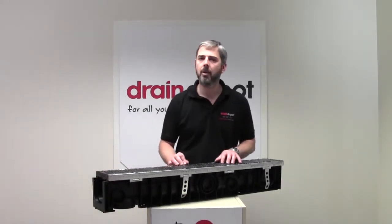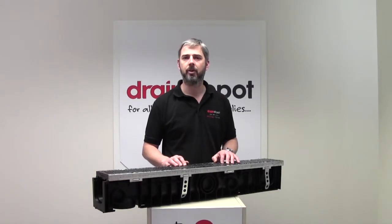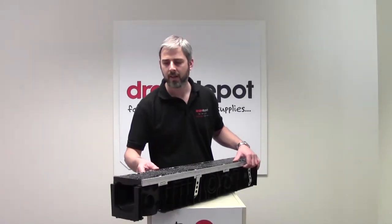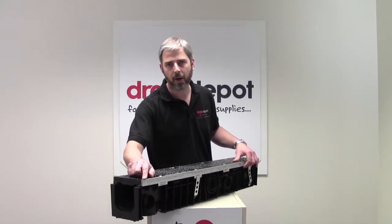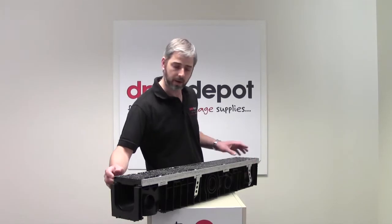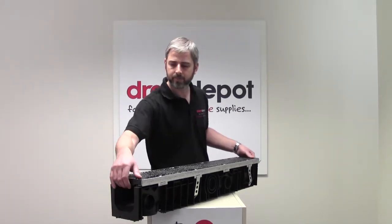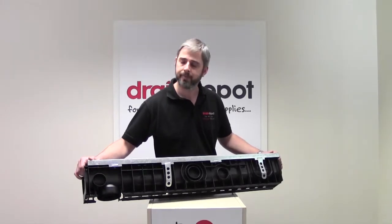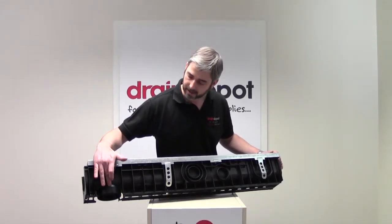Welcome to Drain Demo. Today I would like to talk to you about our F900 Ductile Top commercial channel drain. It's 159mm wide by 156mm deep by 1 metre in length. The channel itself is made from plastic and has a 110mm outlet here.